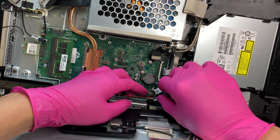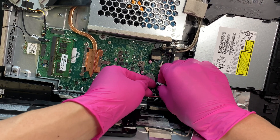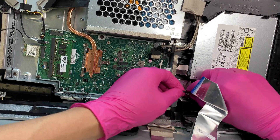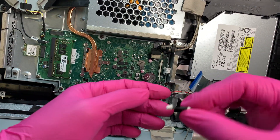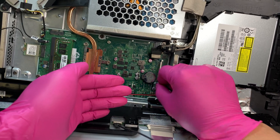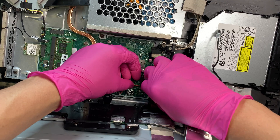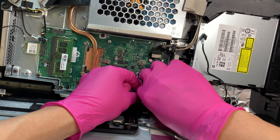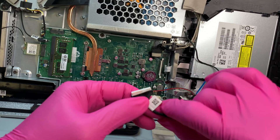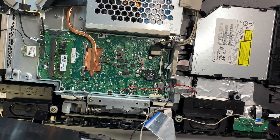This is the next cable — it doesn't have a clip, you just use your two fingernails and pull up. You push to install and pull to remove. There's one more right here — this is the final cable, same process, pull. Once you pull all three cables are disconnected and the screen can be removed.